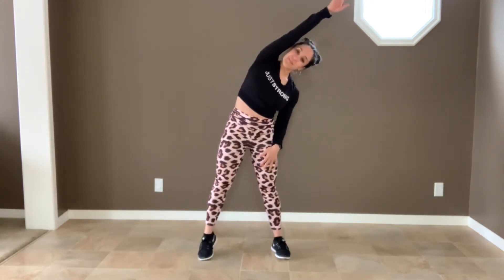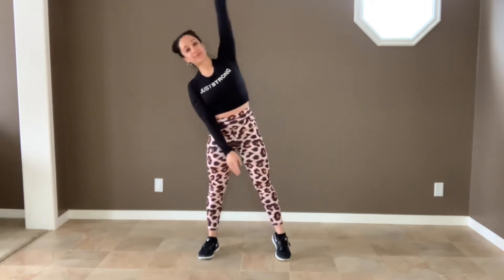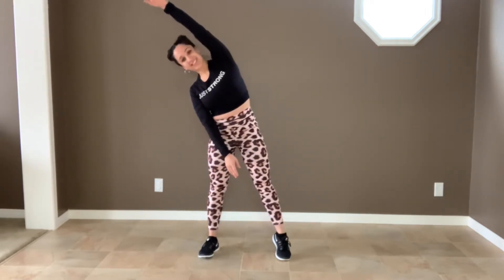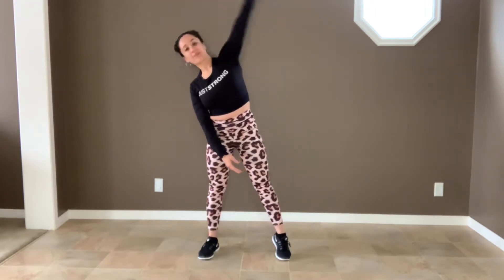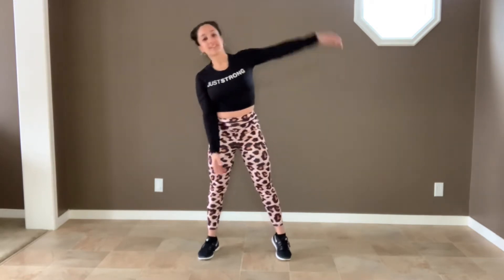Okay, let's stretch our side. Bring your arm over your head and stretch it out. Good job. And one last time.